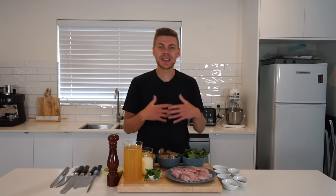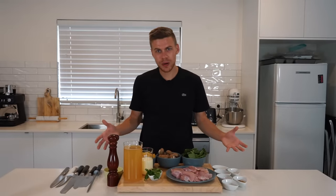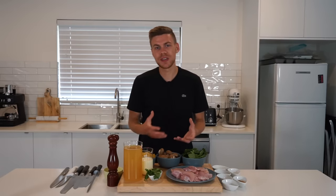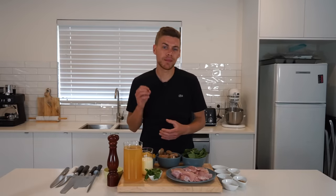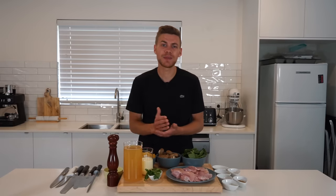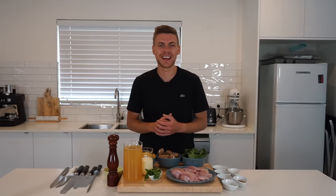One pot dishes are super handy just because it saves time and makes easier clean up at the end. Obviously I have quite a few dishes and bowls here but that's just me — I do this for presentation for you on camera. This recipe that we're going to be doing today is a creamy garlic mushroom and chicken pasta. It's super easy to make, tastes absolutely incredible and obviously it's all done in that one pot. Please sit back, relax and enjoy.